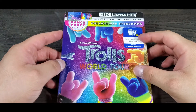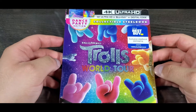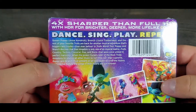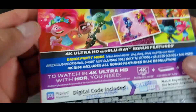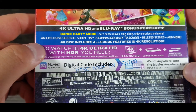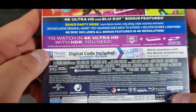This is the Dance Party Edition collectible steelbook, only at Best Buy. You can see the cover there — Dreamworks Trolls World Tour, 4K Ultra HD with Blu-ray and digital code. On the back we've got some extras: deleted scenes and more, probably some extra songs and dance moves. It says 'learn dance moves, sing along.'